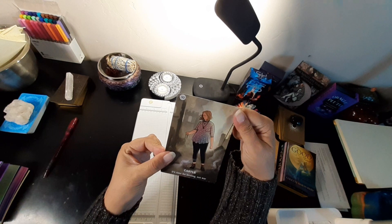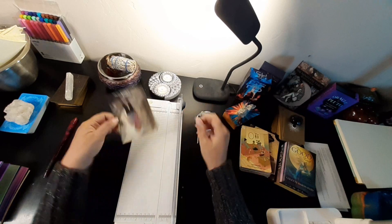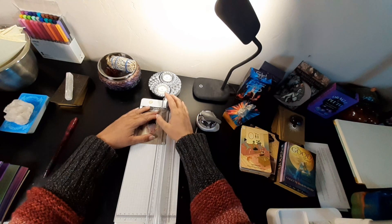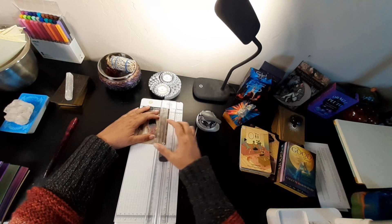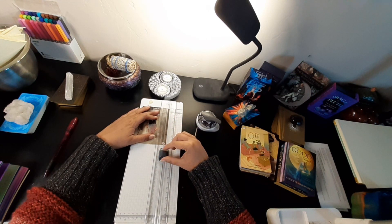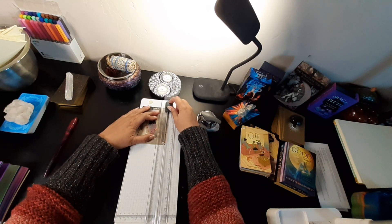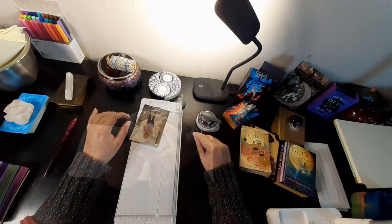Oh well, look at that — that worked out lovely! So I'm just going to be cutting these down. I'm not going to be talking during this, but I'll come back when I'm done with the whole deck and we shall see how it handles and how I feel about it. Let's get to working.